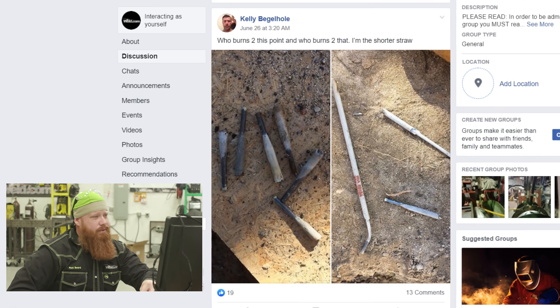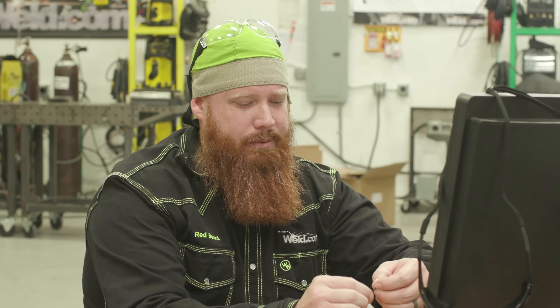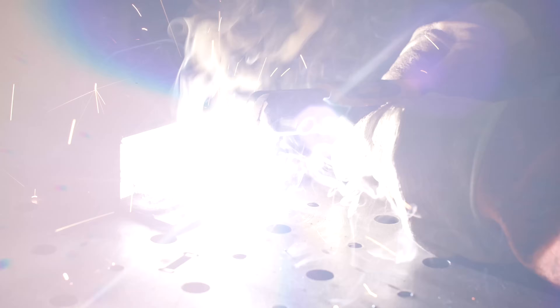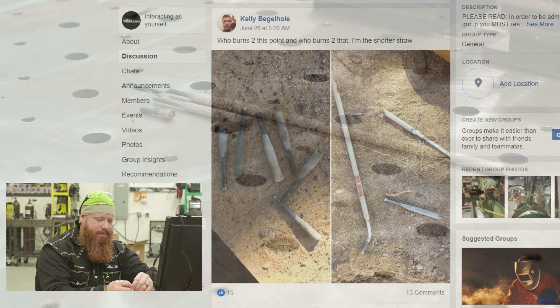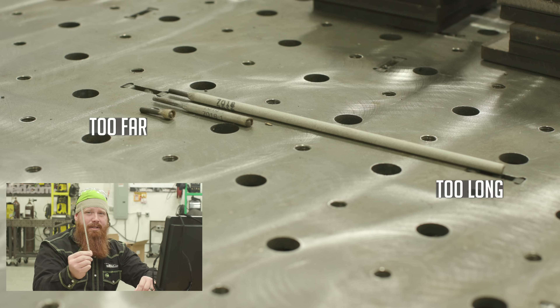Kelly wants to know who's burning rods down to which point — he says he's got the shorter stub on the left. There are primarily three types of people: the people buying their own rods, the guys doing code work, and then the guys where somebody else is footing the bill. Burning them down too far means you're probably going to burn up your insulators and tear up your equipment. There's no point doing it — you shouldn't be afraid to do a restart.